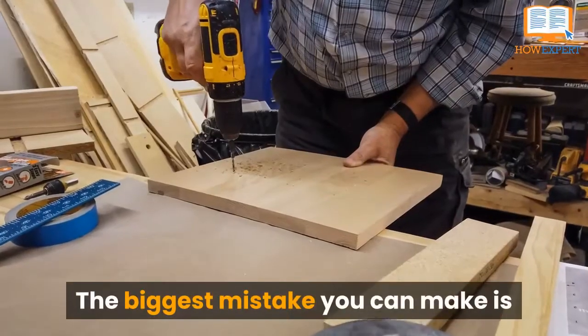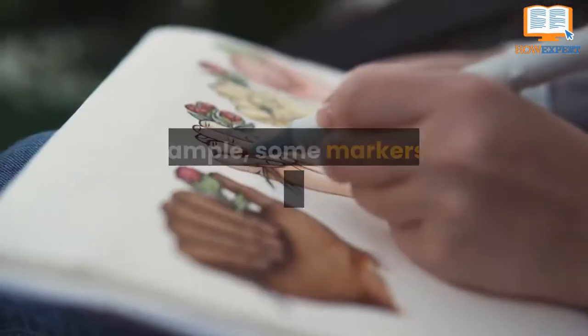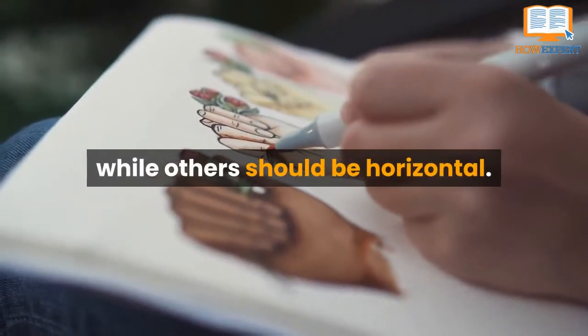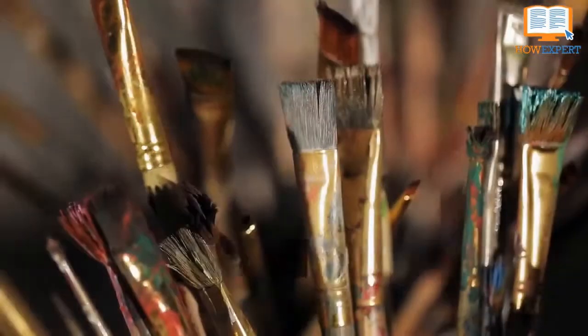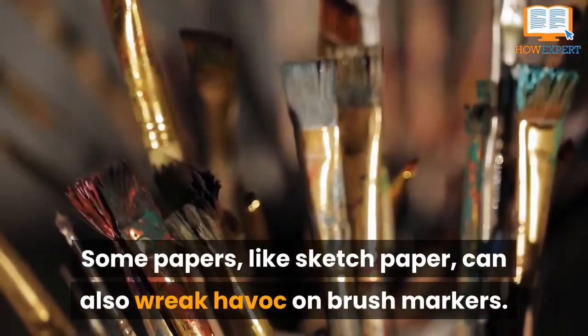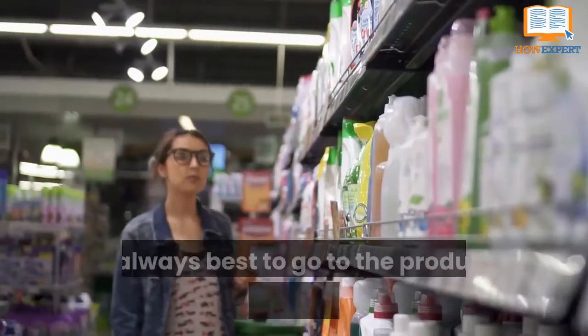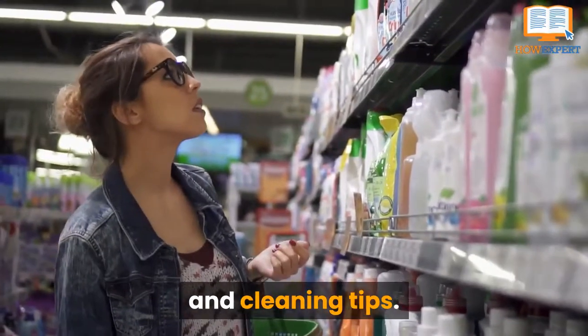The biggest mistake you can make is caring for all your tools in the same way. For example, some markers need to be stored upright, while others should be horizontal. Consider your paper choices wisely as well — some papers, like sketch paper, can also wreak havoc on brush markers. It's always best to go to the product's website for helpful care and cleaning tips.